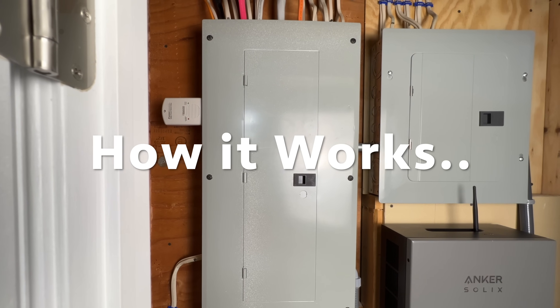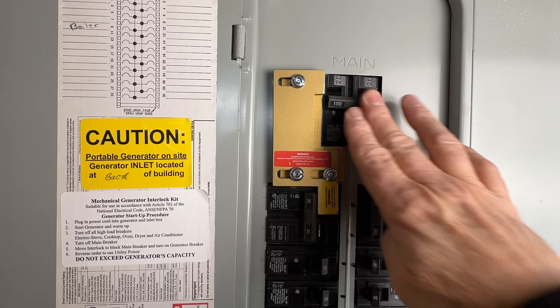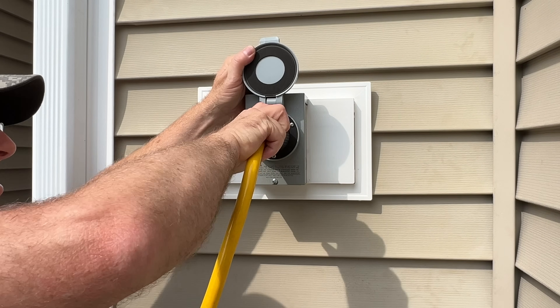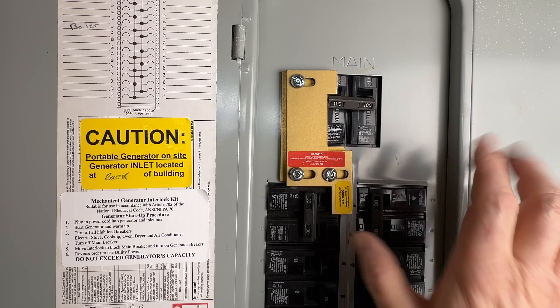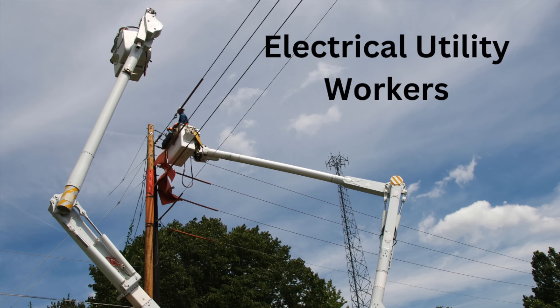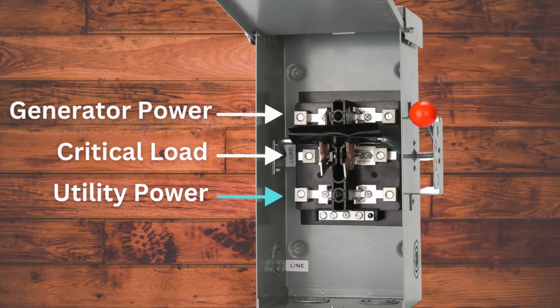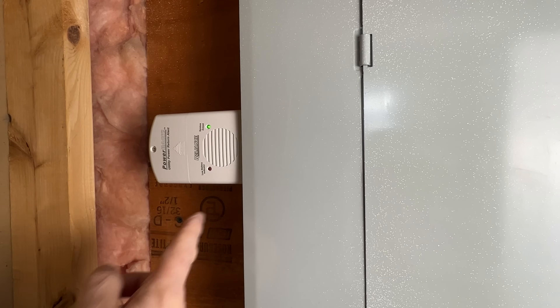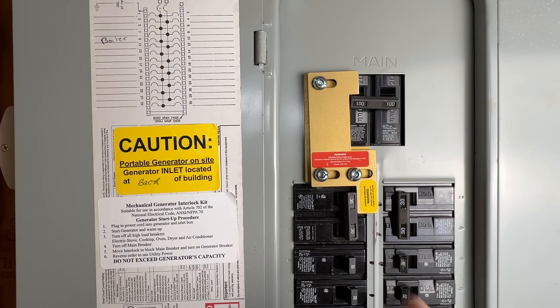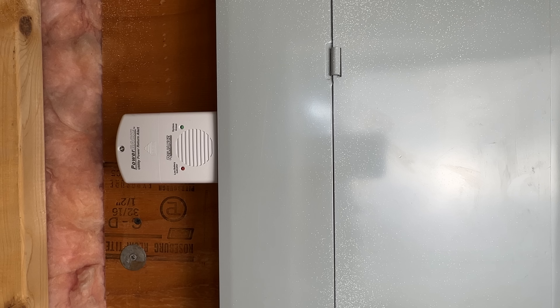Before we test the Power Back monitor let me explain how this thing is supposed to work. When utility power fails we'll turn the on/off switch to the on position and the green system arm light will come on. Next we'll follow our generator switching and startup procedure to supply our critical loads from generator backup. When utility power has been restored we'll have power to the line side conductors of our main breaker or the utility side of our manual transfer switch. The Power Back monitor should instantly sense when power is returned and sound a 100-decibel audible signal, so we can turn it off and follow our switching procedure to return from generator supply back to utility power.